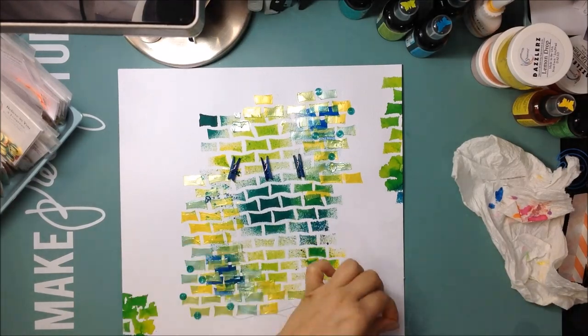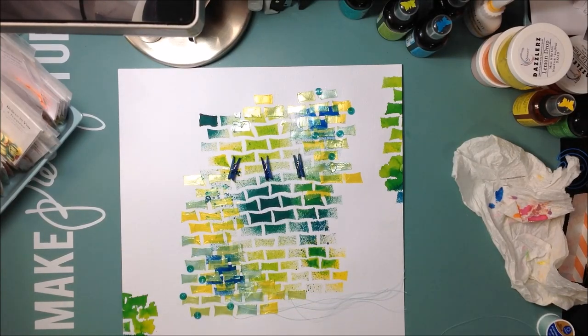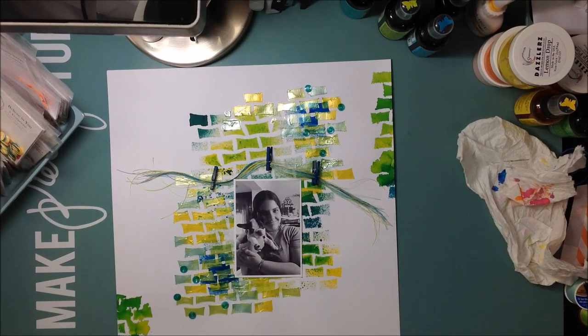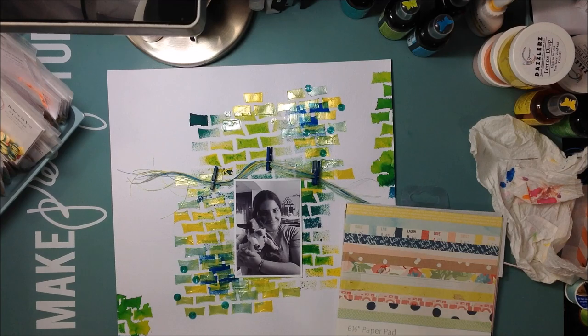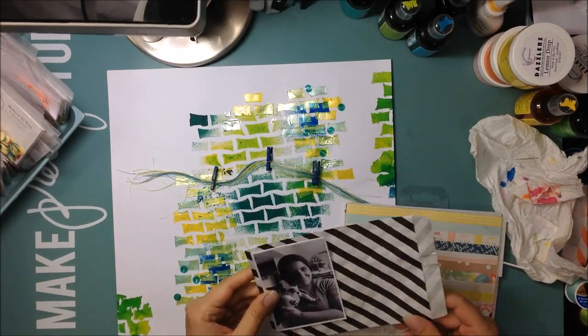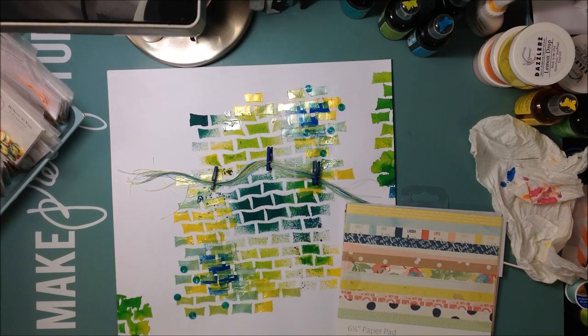I'm taking some string — just regular sewing string — and I have a couple of coordinating colors from my stash. I bunched them up and I'm going to place them over my photo, draping them like a banner over the top. I placed the string in the little clothespins, so the clothespins are kind of holding the little banner up top.